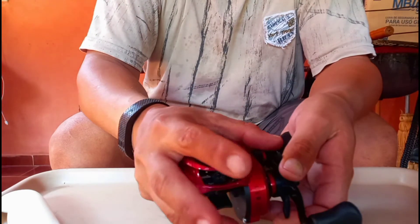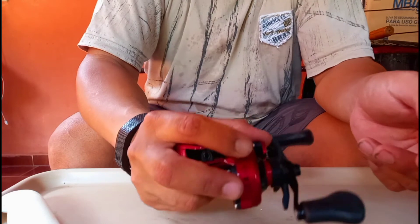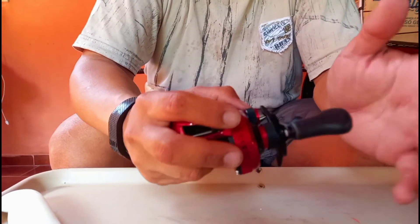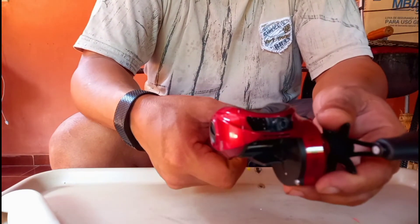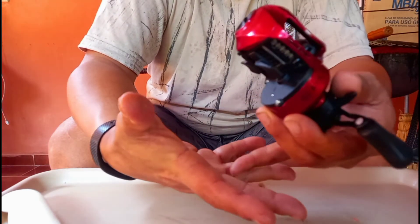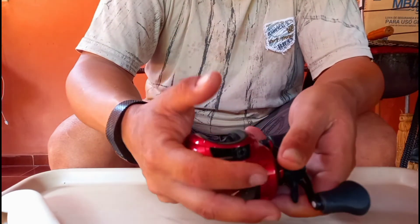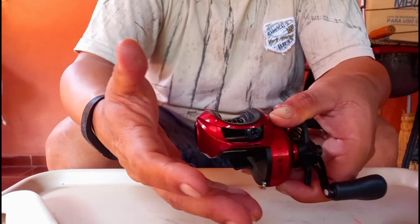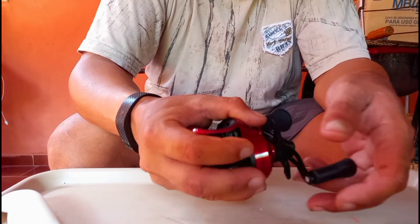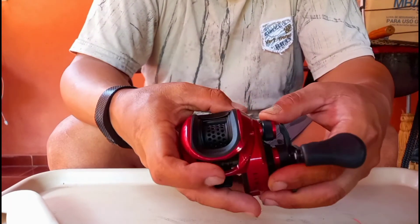Ela é tão compacta que quando você coloca na vara, você abraça ela para trabalhar a isca. Quanto mais compacta a carretilha, melhor é para pescar, porque você não segura só na vara. Com o dedão aqui, quando você coloca a vara entre o dedo mindinho e o anelar, você consegue abraçar ela. Aqui embaixo ela não atrapalha de você segurar na ponta.